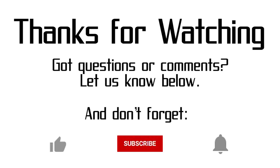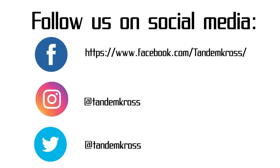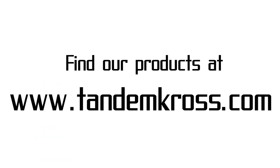If you're looking for a flexible and value-packed platform to mount your red dot to a Ruger PC Carbine, look no further than the Shadow Mount from Tandem Cross. Thank you for watching. If you have any questions or suggestions, let me know in the comments, and don't forget to click like and subscribe and that notification button. You can also find us on Facebook, Twitter, and Instagram, and our products at www.tandemcross.com.